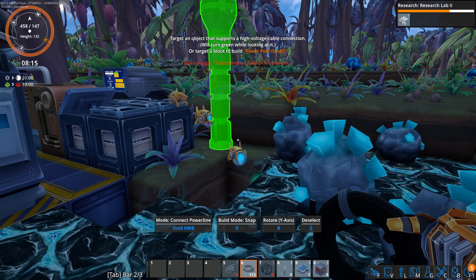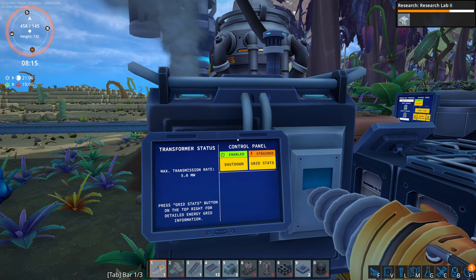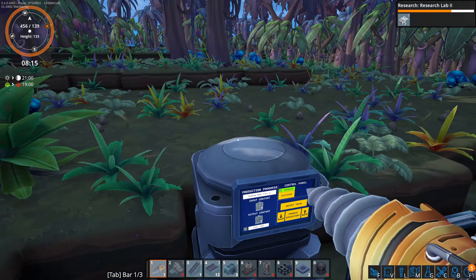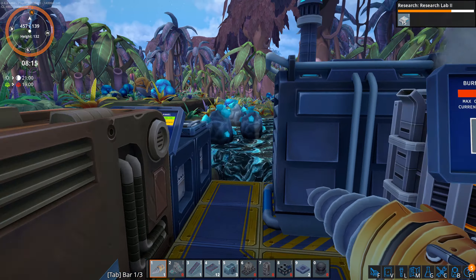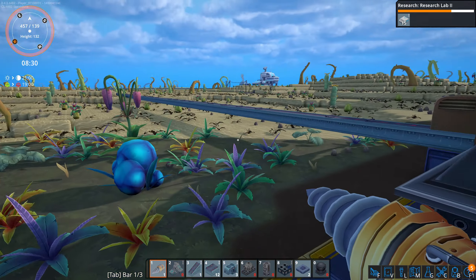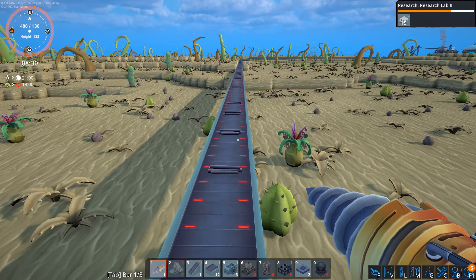That should give us a little bit of power over here — not a lot. We don't have a battery so that slows us down even more, but that should help a little bit with the old furnace here, help it kind of keep up a little bit.